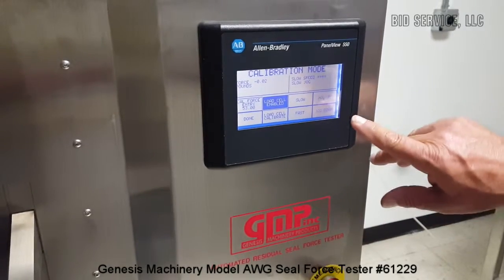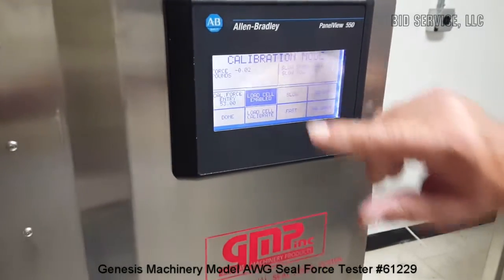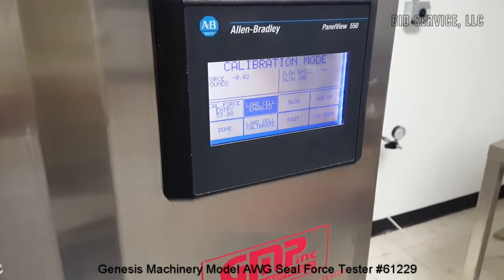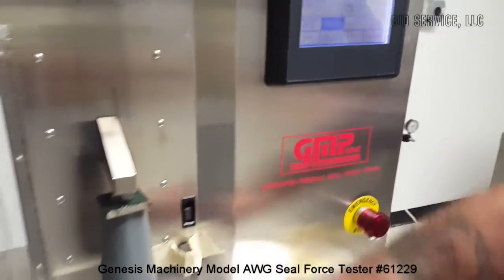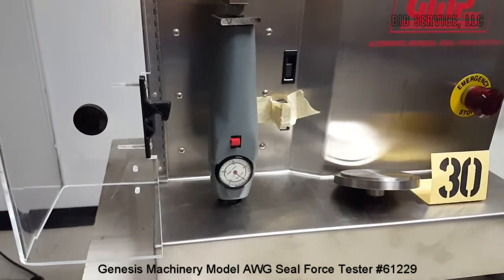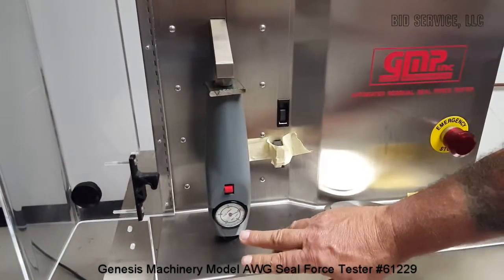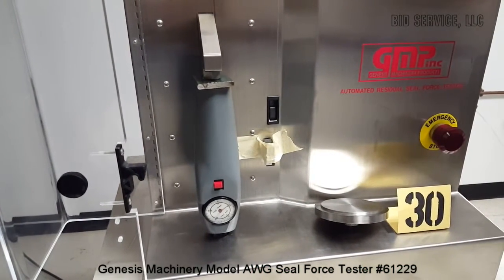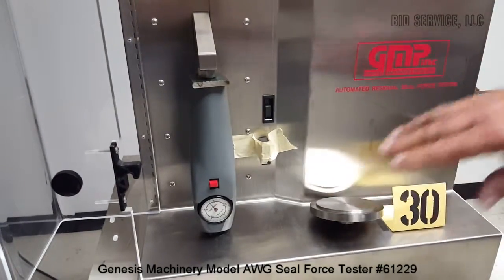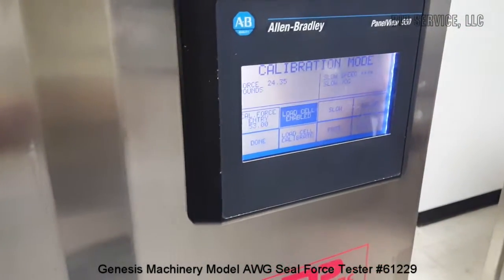I'm in slow speed and I'm going to jog it down, so you'll see the pressure force increase here. We'll be able to look at the dial on the force gauge to see that there has been a change. Right now on the force gauge we're at about zero — I'll reset that to zero and jog it down. As you can see on the force gauge it's beginning to move, and you can also see up here that our force pounds applied is changing.